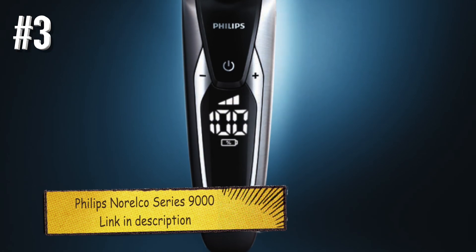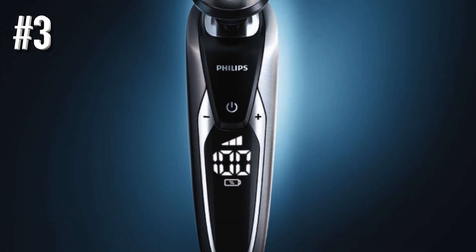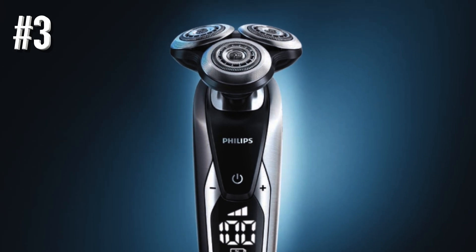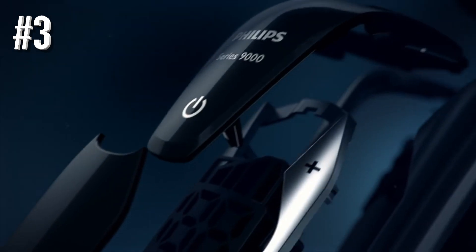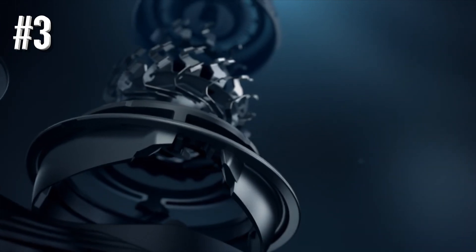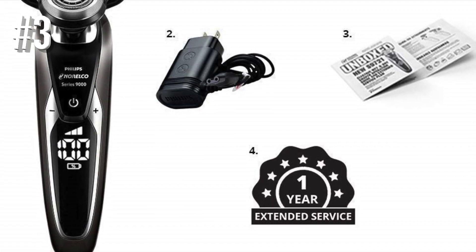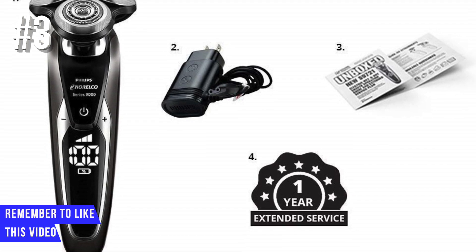Number 3: Philips Norelco Series 9000 Wet & Dry Electric Shavers. Dedicated users of electric shavers know there are two subgroups — those who prefer foil shavers, and those who swear by rotary razors. For the latter group, the Norelco Series 9000 Shavers are head and shoulders above the competition. The shaver has an unusual body shape featuring a nicely contoured grip, making it extremely comfortable to maneuver around your face, and offers a closer shave than almost anything else you can find.